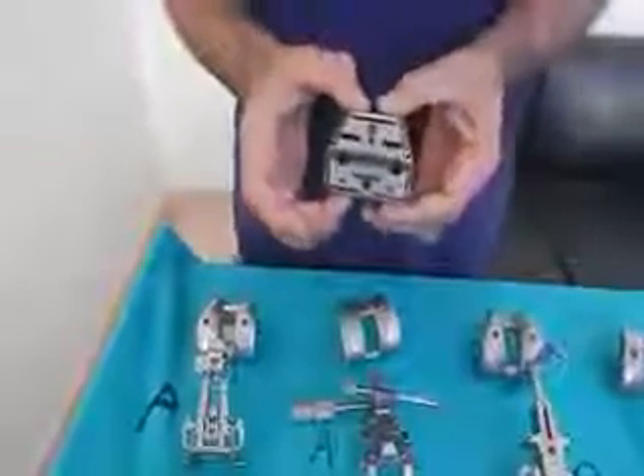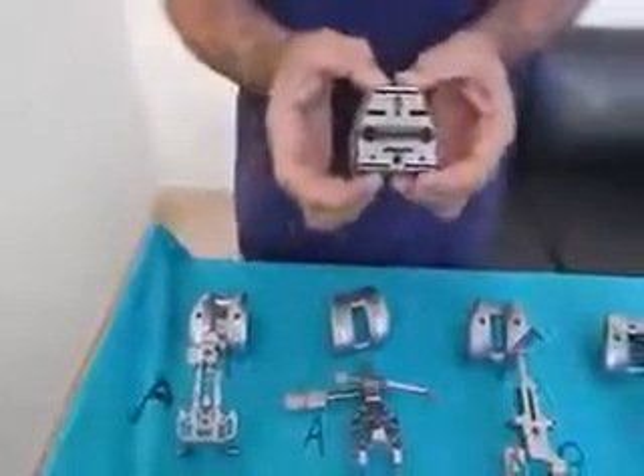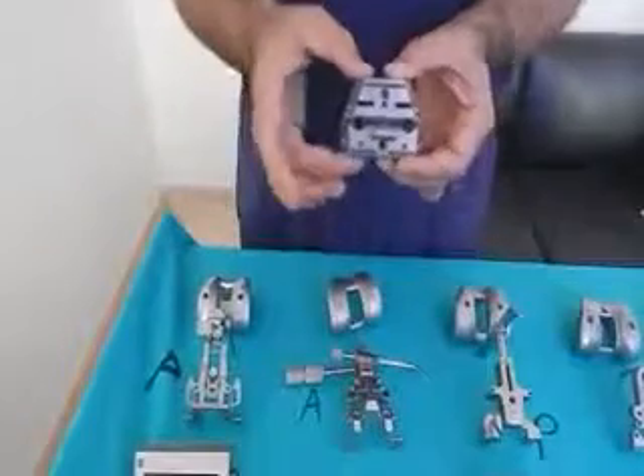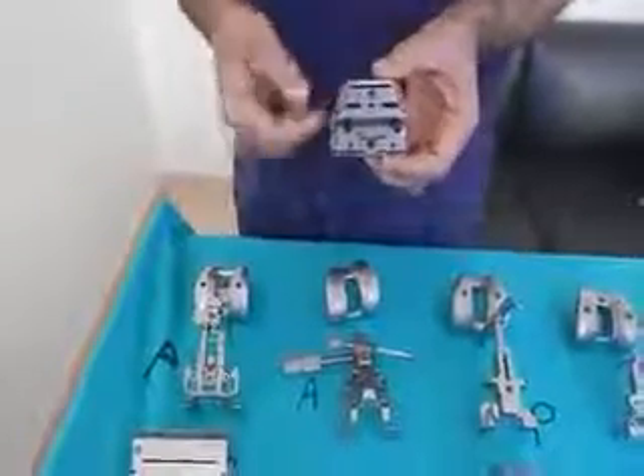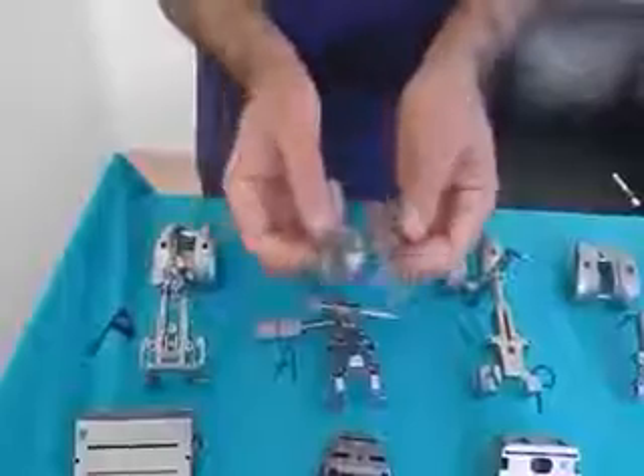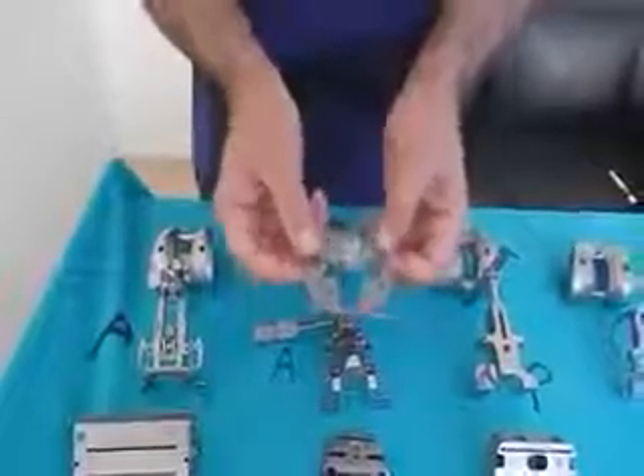If you want to downsize in an anterior referencing system, your block will remain at the same anterior reference position but you will cut more posteriorly. The tibial sizes are also pretty good and you can go two up and two down, which is an advantage over DePuy where you can only go one up and one down. Overall, it's a very good design for both CR and PS with a very low incidence of patellar clunk and painful patellar crepitus.